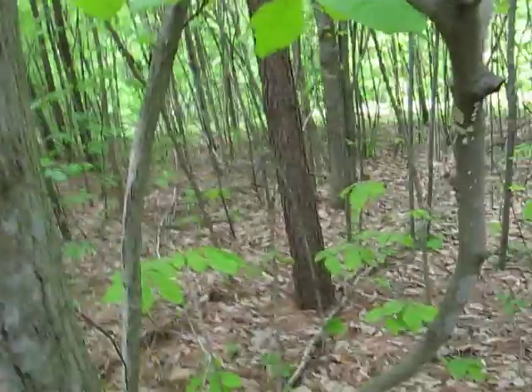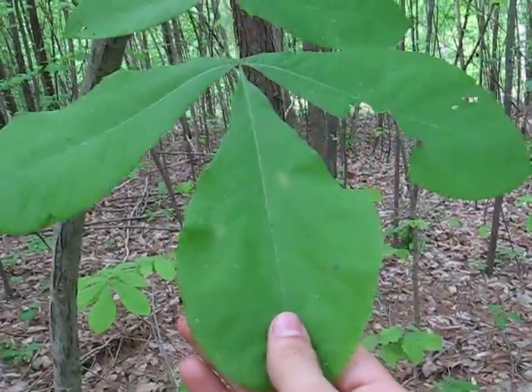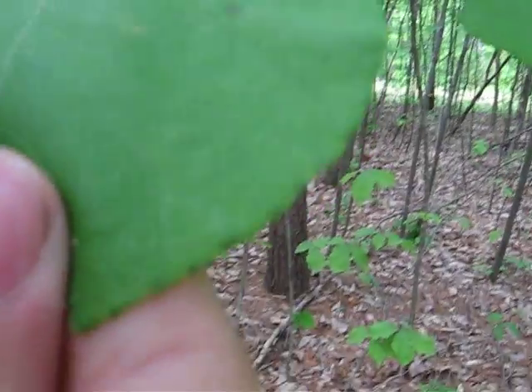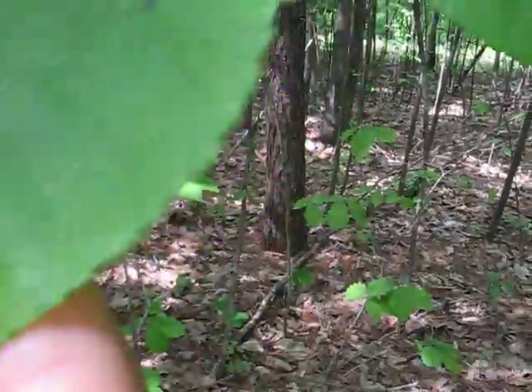This tree is really strong, and here's what the leaves look like. These are really big, and if you look they have tiny little serrations on there. The camera won't focus on them too well.